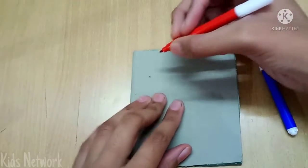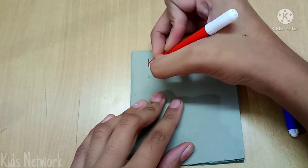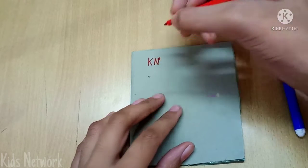It worked and now I am going to decorate the cover. I lost my sketch pens so I am going to borrow them from Kisses. Comment down below if you have a sibling too.